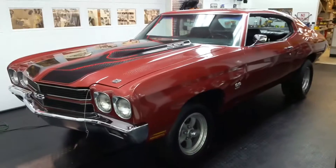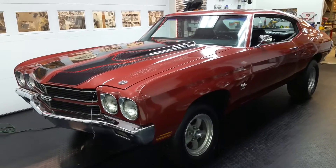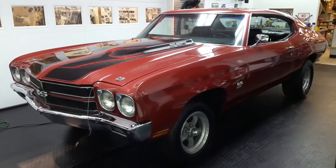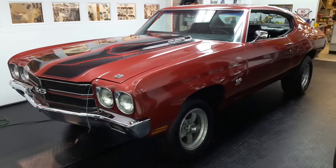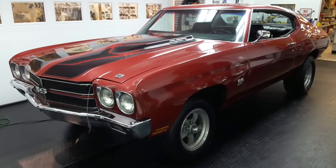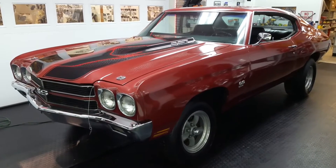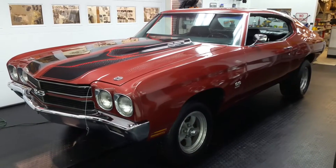Just a little background: this does not have the motor and transmission in it, but they do come with it. It is a 396 big block with a 400 transmission and a bunch of other odds and ends. It's got full headers and full exhaust. Check out the other videos for the engine and transmission section.